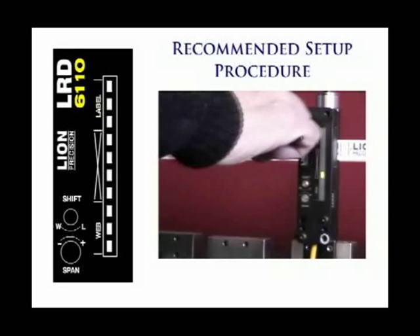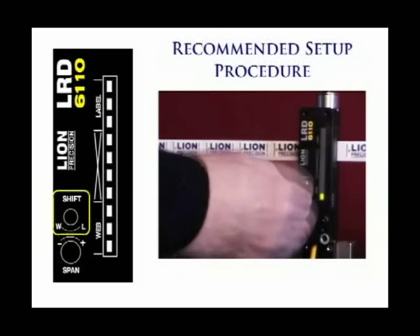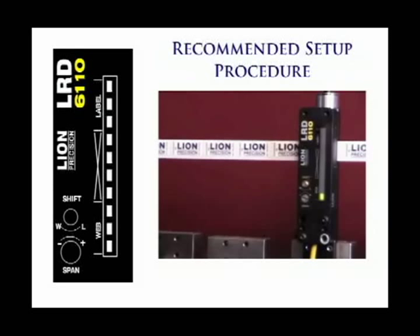Remove one label from the web. Place the web only in the sensor. Adjust the shift so the last web light is on. Don't over-adjust toward the web end, just to the last light. Now pull or jog the web slowly through the sensor and verify that the light bar goes to label as the label passes through.